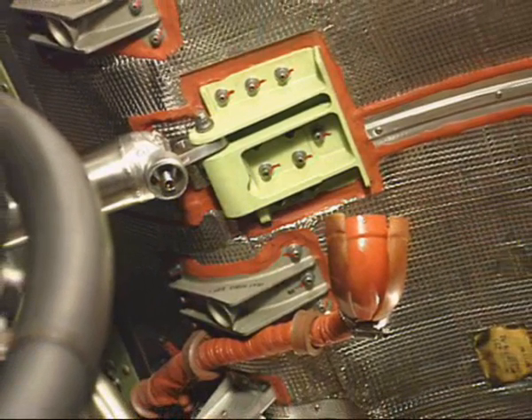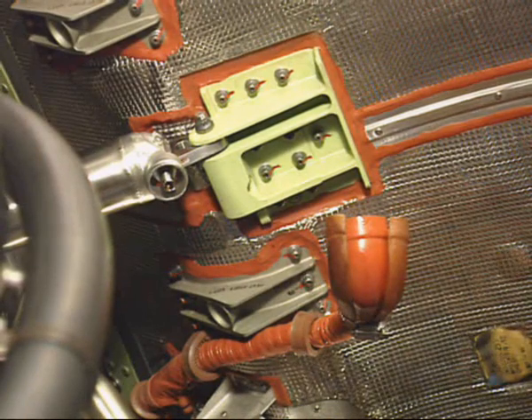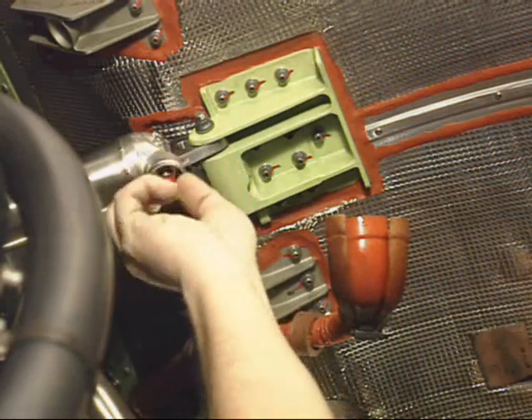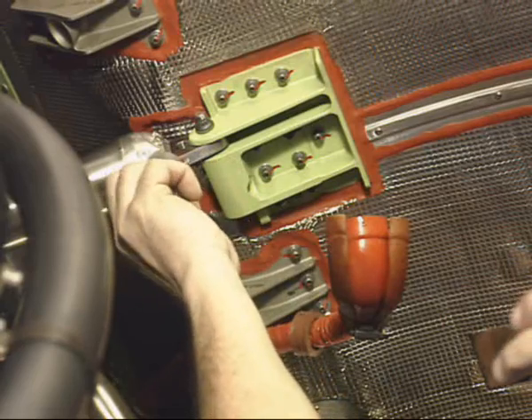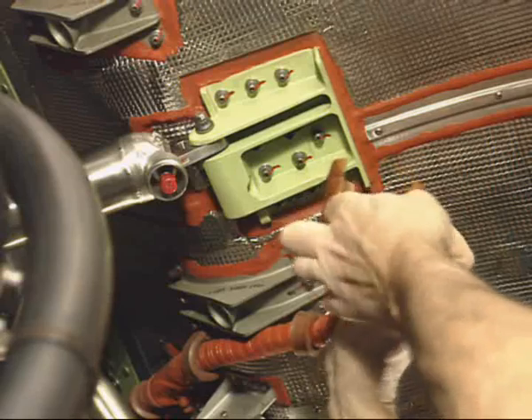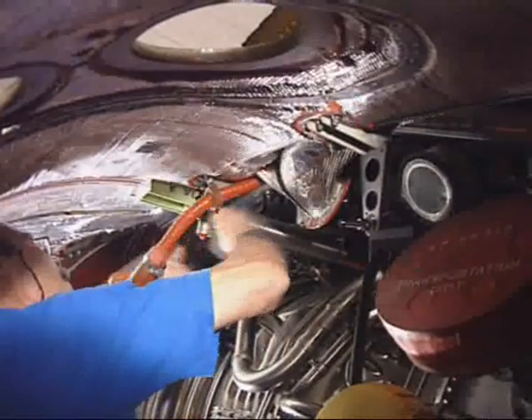Next, disconnect the hydraulic manifold from the thrust reverser cowl door opening actuator. Install the protective caps, and remove the actuator.